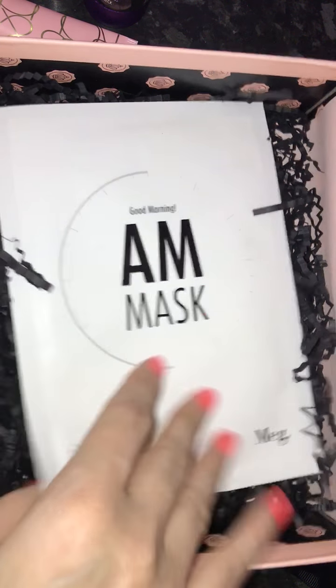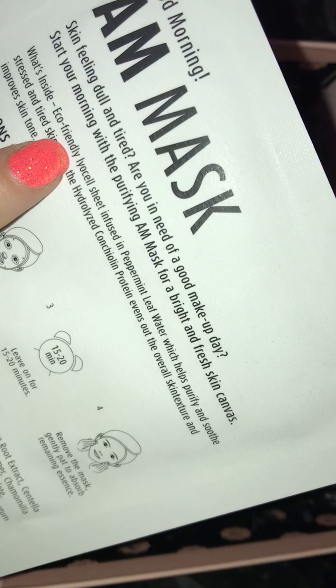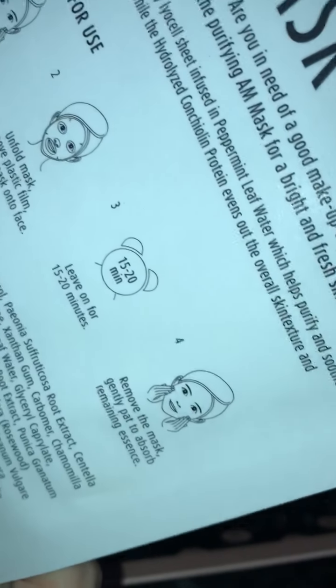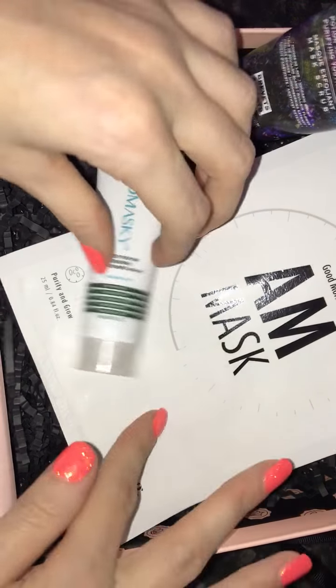And then the last item is this Good Morning AM mask by the brand Meg — Purity and Glow, 25ml. This is a full size item and it retails for £4.50, available from megcosmetics.com. It's just a sheet mask — an eco-friendly LyoCell sheet infused with peppermint leaf water which helps purify and soothe stressed and tired skin, whilst hydrolyzed conchurling protein evens out the overall skin texture and improves skin tone. You unfold the mask, place it on the face for 15 to 20 minutes, remove it and pat the remaining essence into your skin. This looks quite interesting, but again I have three masks in this month's box.